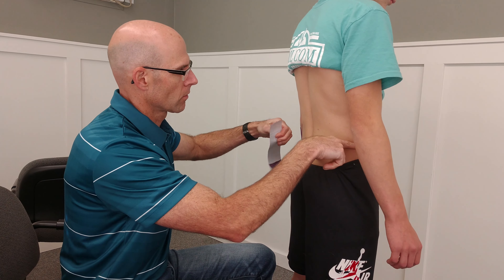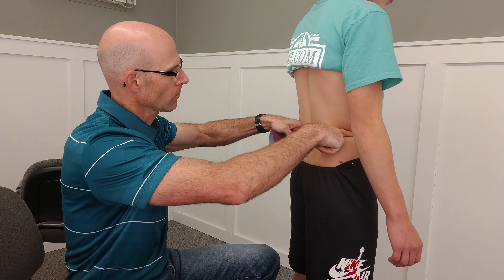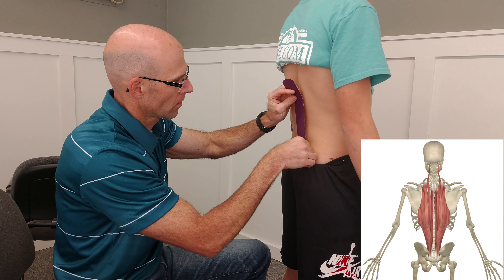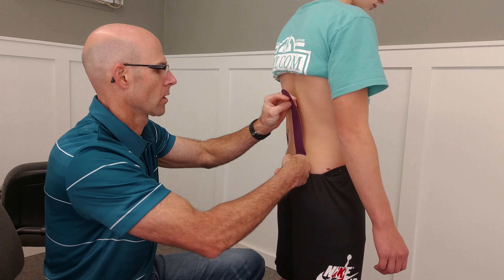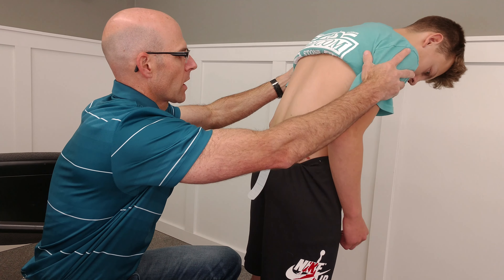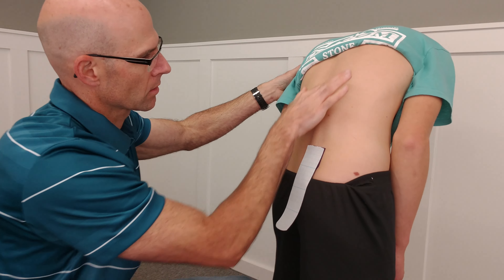Initially, what you want to do is find your hip — the top of your hip bones, your iliac crest — and you want to go just below that to initiate where you start to apply the tape. There's no tension on the base. Have your model bend forward and then turn to the opposite direction. See how that stretches that muscle out?